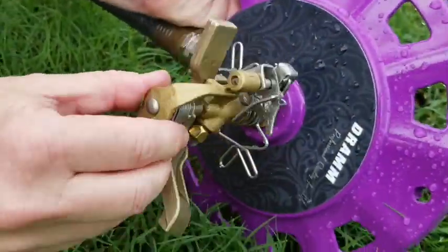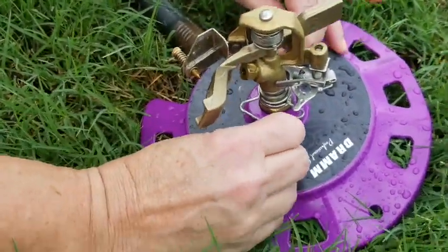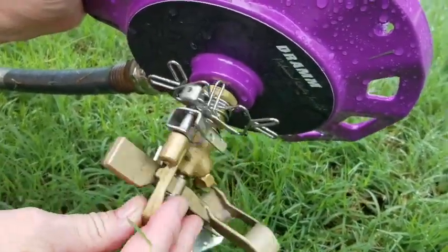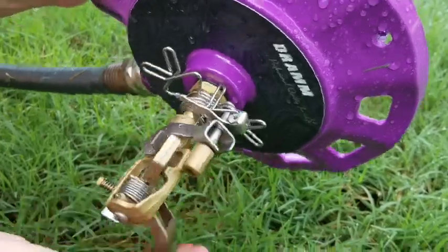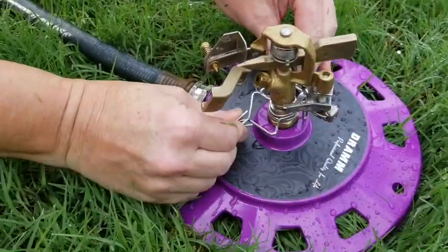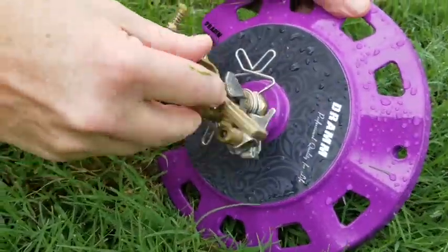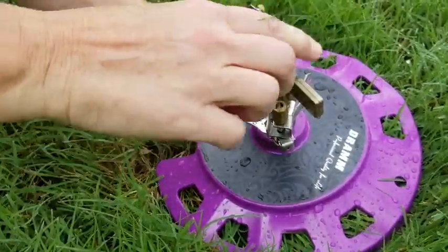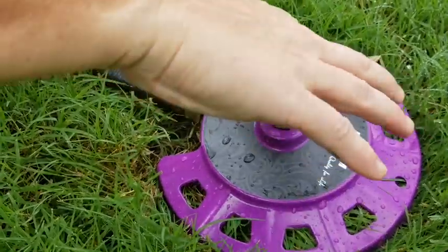To adjust it, you simply squeeze these and move them. For example, set close together it doesn't go very far. If you squeeze them and spread them out it goes further. Even if you overlap them like this, it will still not go in a full circle.